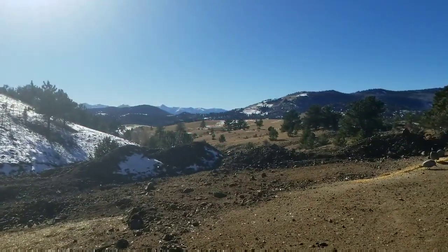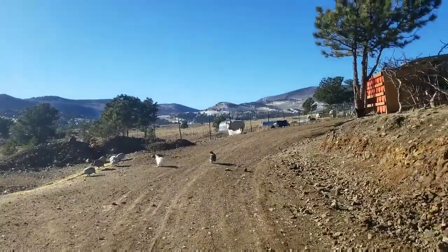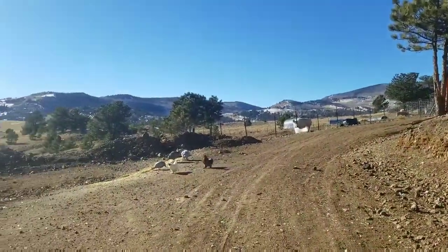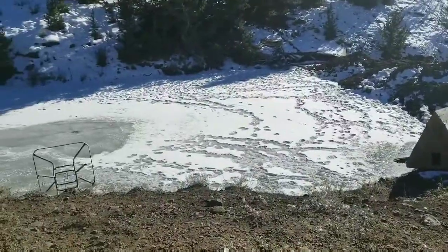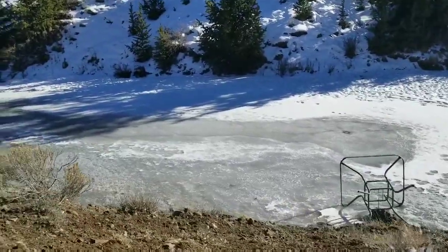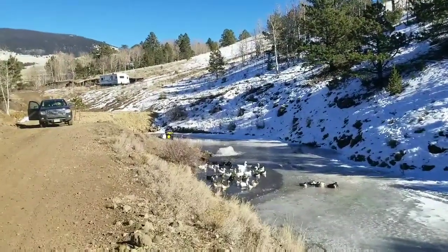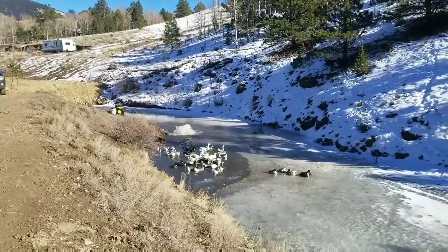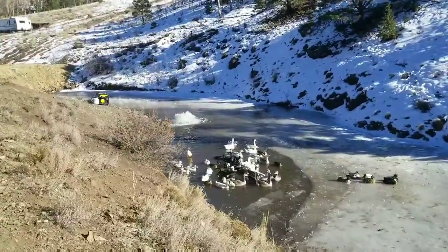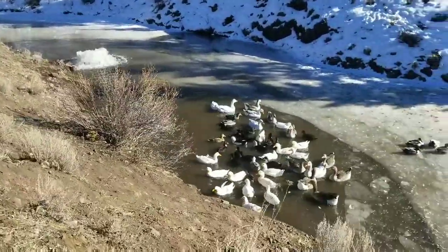Alright, I'm here at the ranch. I just got feed out for the guineas, chickens, ducks, and geese. The pigs are upset because they haven't been fed yet! But I want to show you the three-quarter horsepower Casco water de-icer in action - the same type used in the ocean by docks to keep ice from freezing around them. You can see where the ducks and geese are in a small open area, with the de-icer going to work.